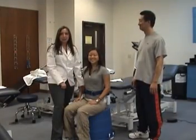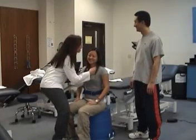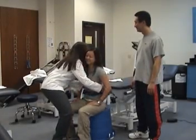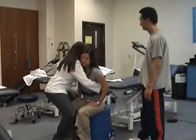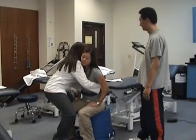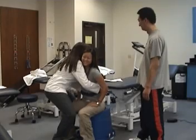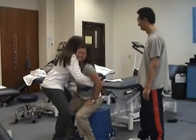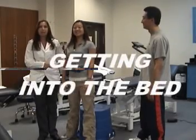After finishing using the restroom, we're going to get off of the toilet. You're going to put your chin on my shoulder, and I'm going to make sure my knees are bent and my back is straight. On the count of three we're going to slowly lift up. Are you feeling all right, Mari? Yes. On the count of three: one, two, three. Lifting with your knees, making sure your back is straight. We have gotten Mari off of the toilet.